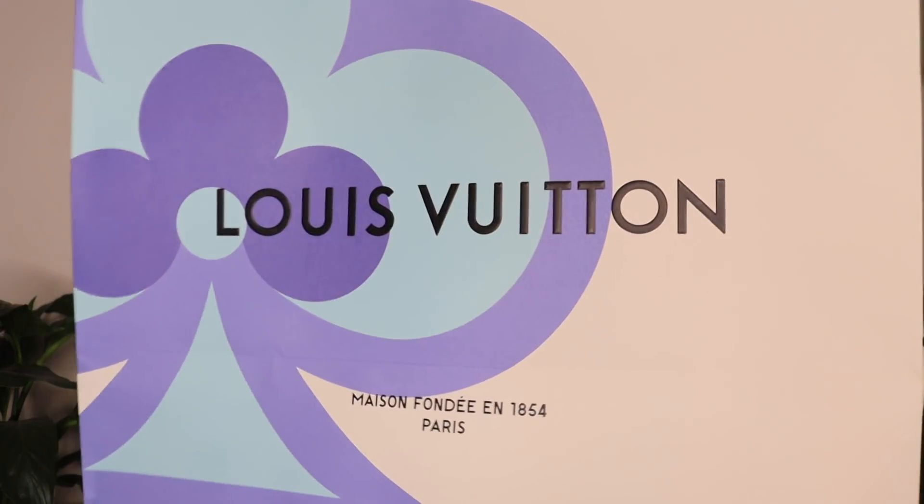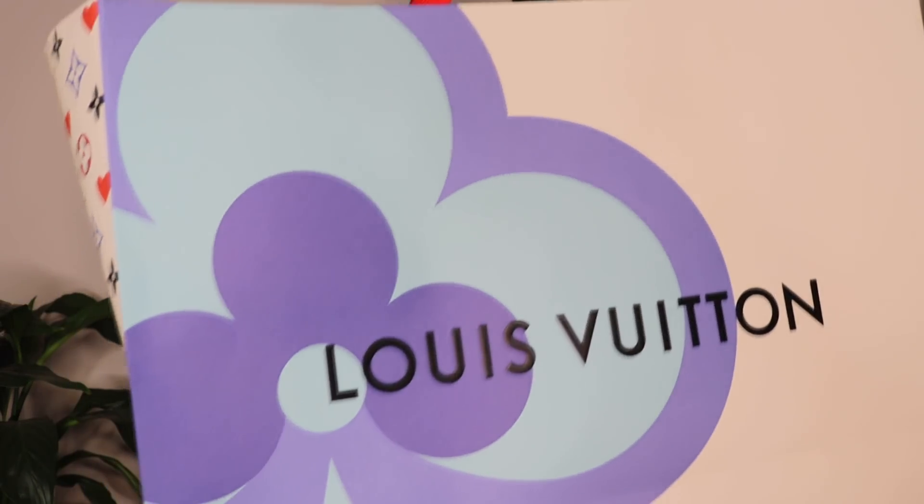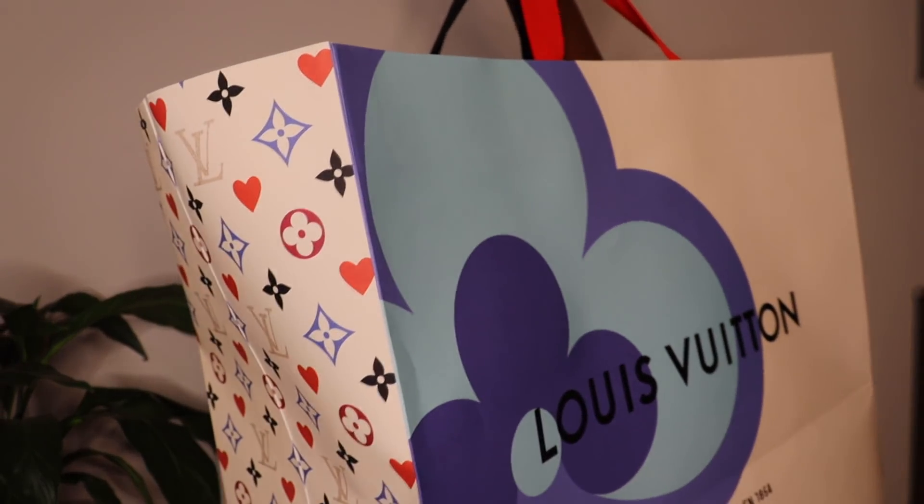A few days ago, I went to Sandton City to look for something that I had been saving up for, and finally I was able to come back home with it. This is the packaging of that special something. As you can tell by the paper bag, it's not the regular orange paper bag that we are all used to. They explained something about having a limited edition launch at LV, so that's why I got this paper bag.